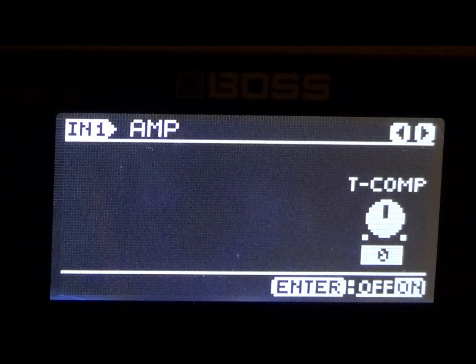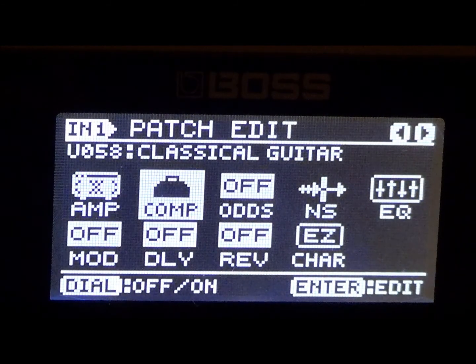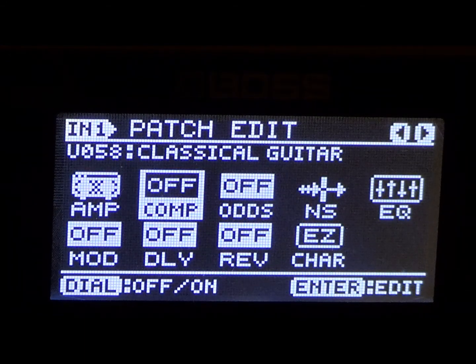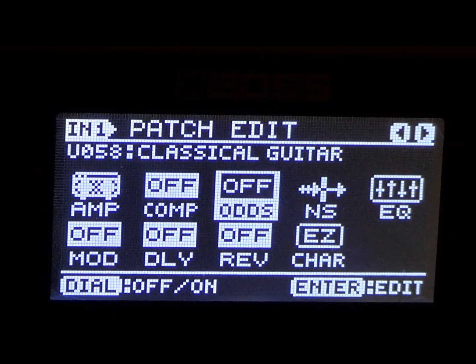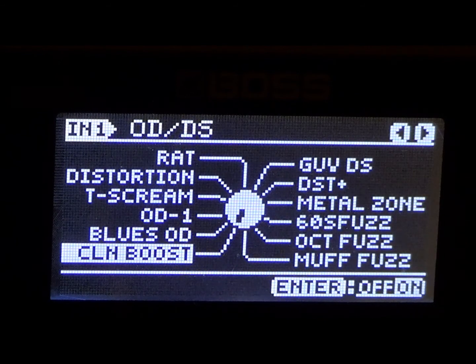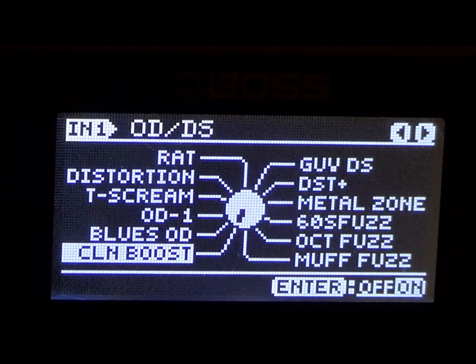We're going to go ahead and go to the compressor — we're going to make sure the compressor is turned off, we don't need any compressor. So we've got the amp on — Stack Crunch — and the compressor off. Then we're going to go ahead and go to the overdrive distortion mode, we're going to turn that on, and I'm going to choose clean boost. Let's go inside the menu for clean boost.